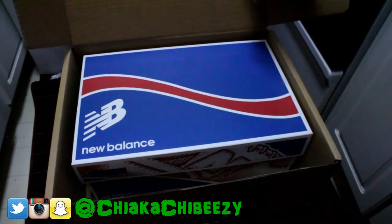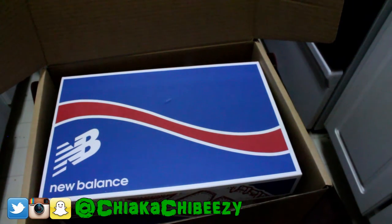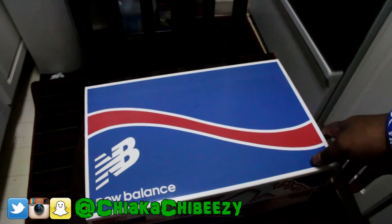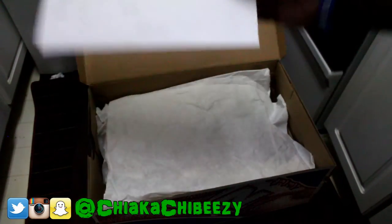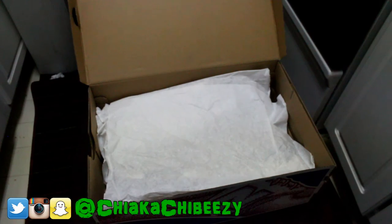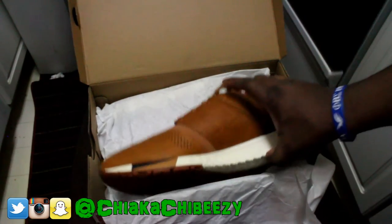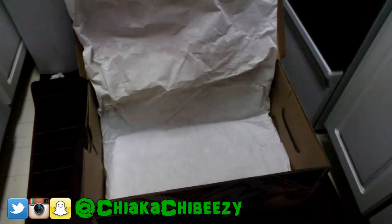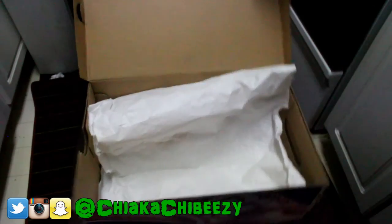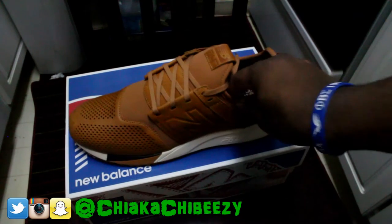It's a New Balance box — take a guess at what these are! Cannot wait. Oh, the guy signed it, receipt and everything — he packed it all nice. We have the New Balance 247 Lux! These joints are fire.